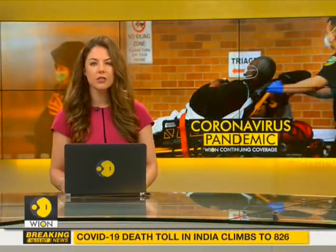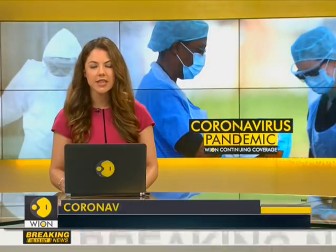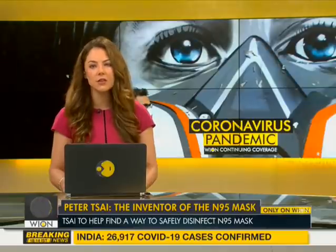A mask is the first measure against the deadly coronavirus, but masks are in short supply around the world. The good quality ones like the N95 masks have never been more popular and necessary. We either need to find a way to disinfect these masks, reuse them, or produce them in the millions at short notice, which is difficult.